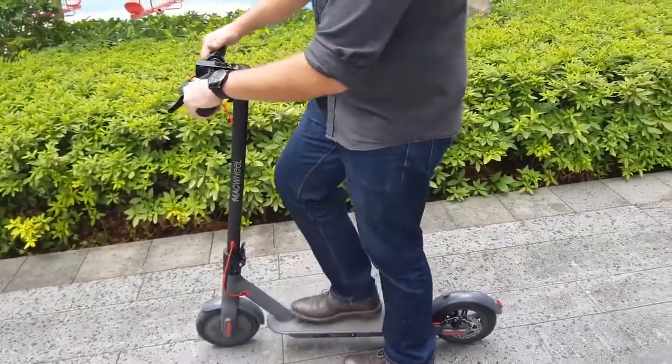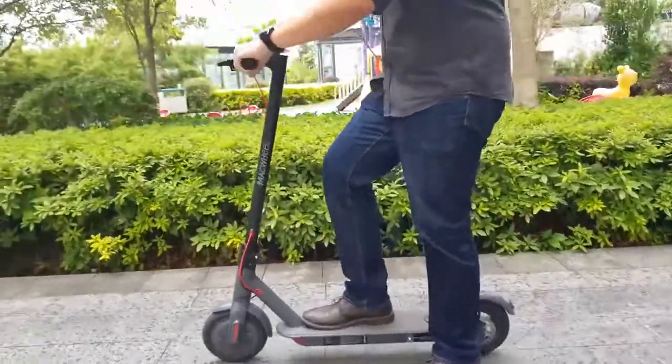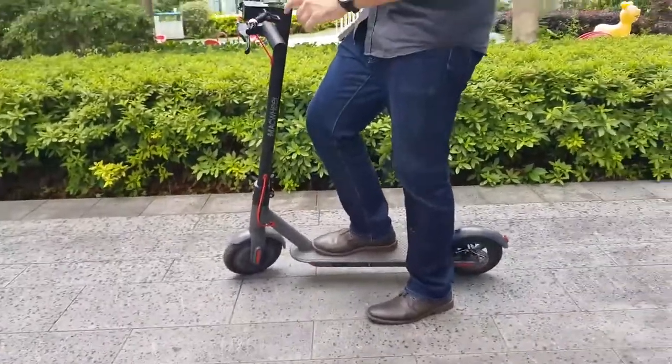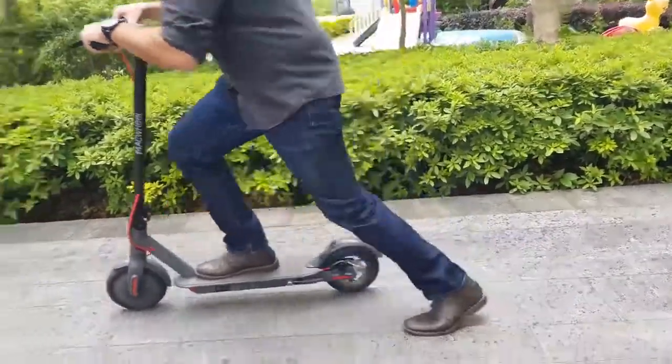You have the bell here and the accelerator. You should press the accelerator after one or two kicks, which allows you to be over three miles per hour.